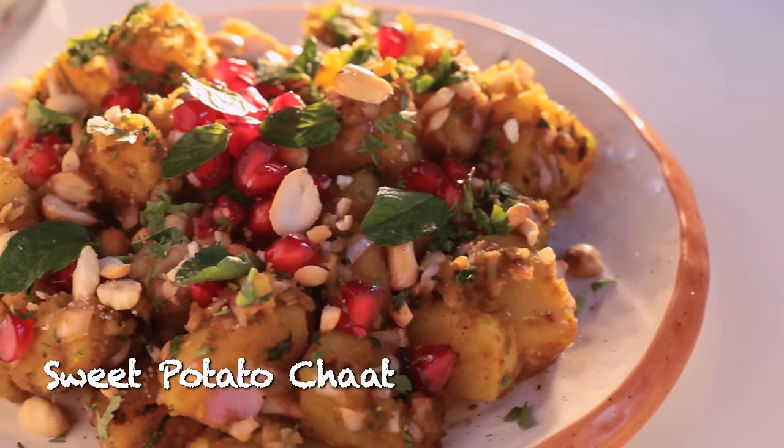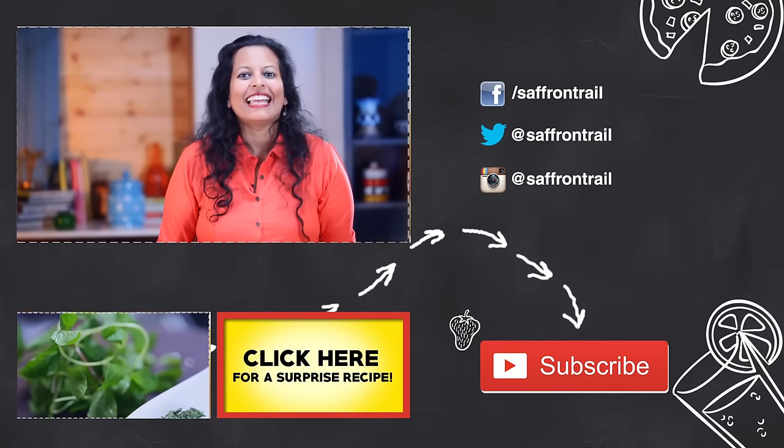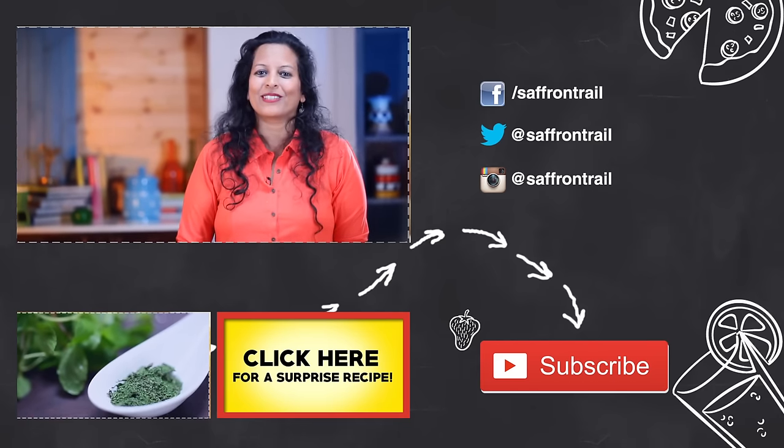Our sweet potato chaat is ready. It's so healthy that you can even call it a salad. Do give it a try, hit the like button, leave me a comment below if you want to ask me something, and don't forget to subscribe to Saffron Trail Kitchen.